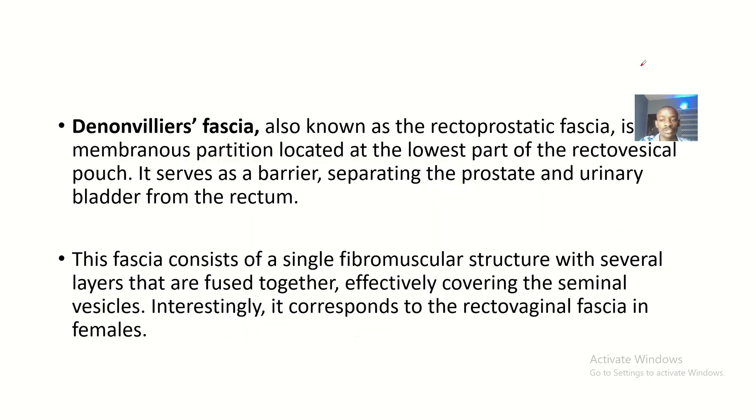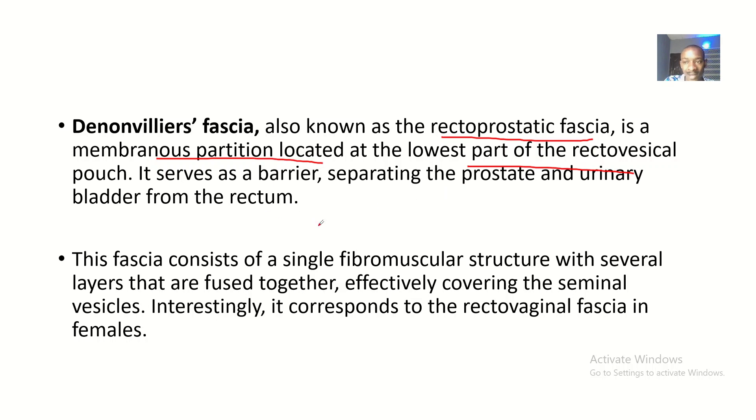Because these structures coming together would not be ideal, there needs to be a boundary between them, and the Denonvilliers' fascia serves as that boundary. It is also known as the rectal prostatic fascia. It is a membranous partition located at the lowest part of the rectal vesical pouch in males, or the rectal uterine pouch in females — both of which are together called the pouch of Douglas.